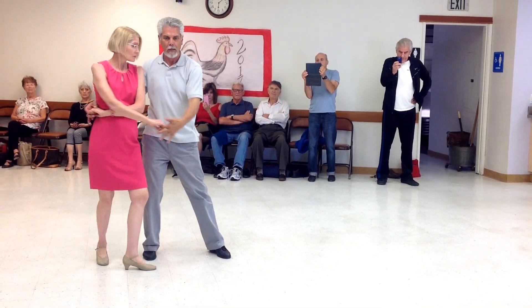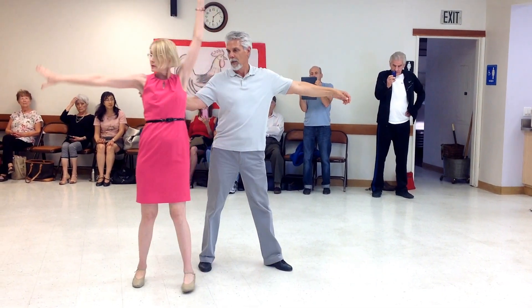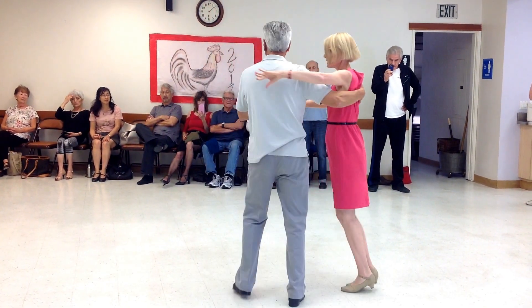Two, three. Pick her up, cross body, and one.